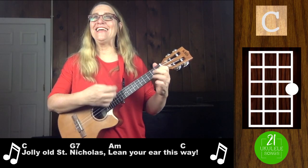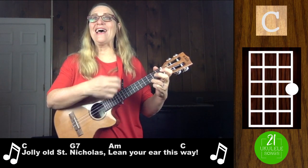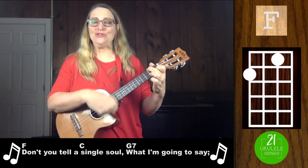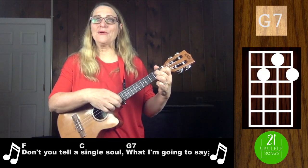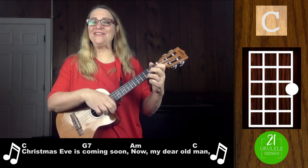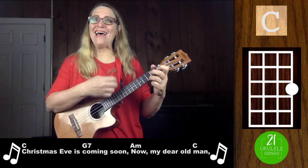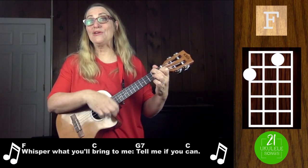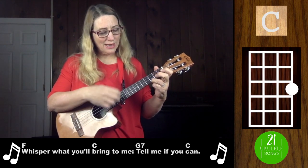Jolly Old St. Nicholas, lean your ear this way. Don't you tell a single soul what I'm going to say. Christmas Eve is coming soon, now my dear old man. Whisper what you'll bring to me, tell me if you can.